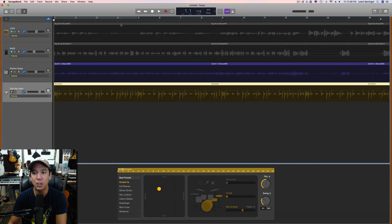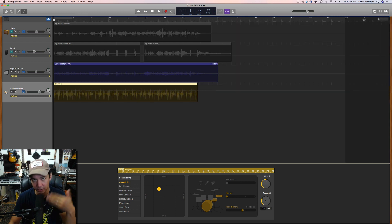We want to add fills where we need them — between sections or anywhere the energy of a fill and a crash at the end is going to be necessary. We're just going to go through it; you're basically going to watch me work right now.